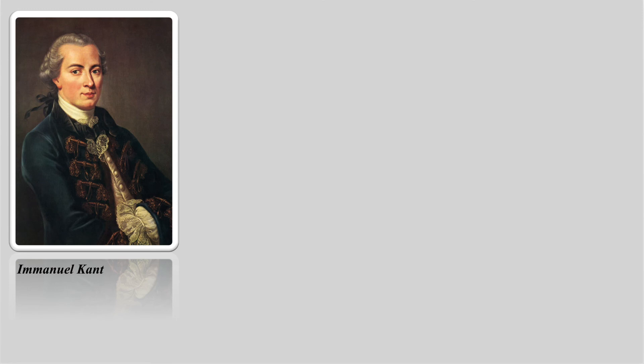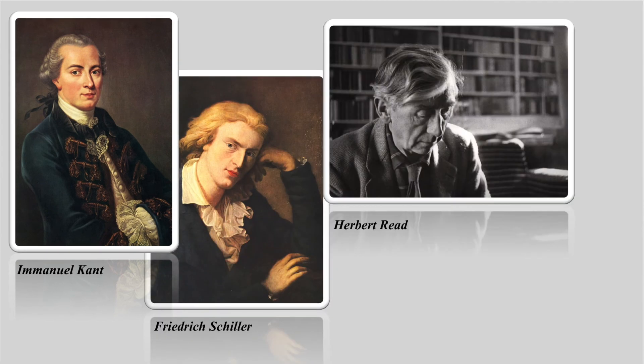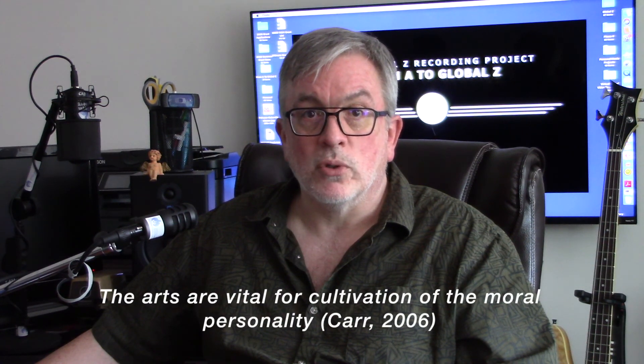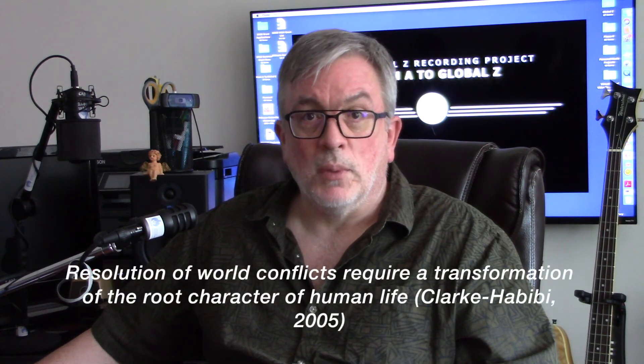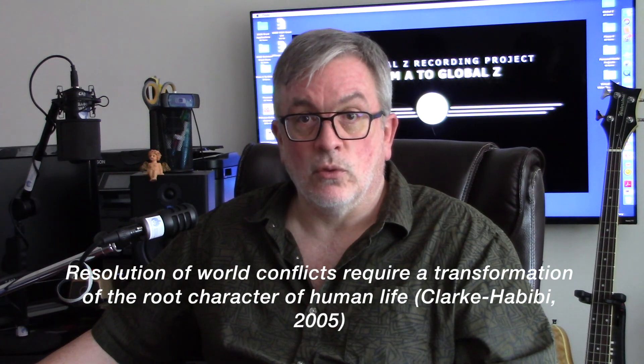All peoples, nations, cultures, classes, and institutions are faced with the problems of conflict and violence. Philosophers Immanuel Kant, Friedrich Schiller, Herbert Reed, and Robert Scruton all claim that the arts represent the good in people and are therefore vital to the cultivation of the moral personality. Changing how people think is not particularly easy, and only a transformation in the root character of human life can resolve the innumerable conflicts that afflict the world.